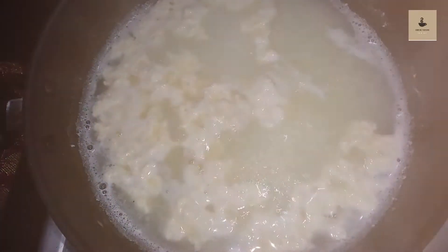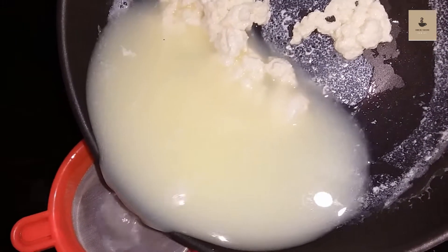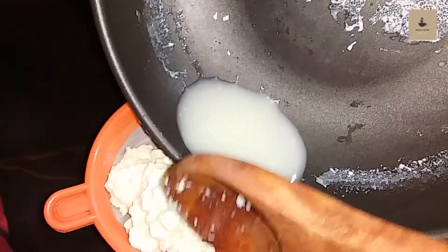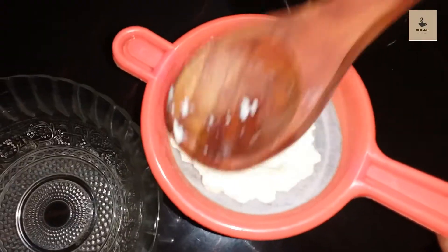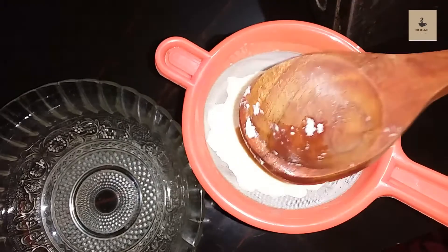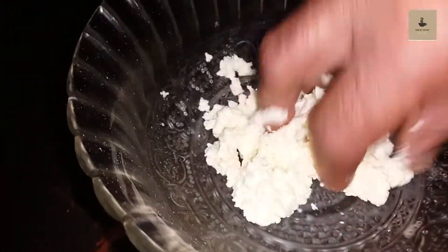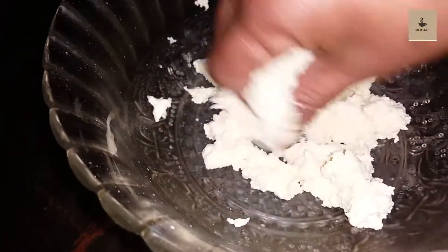I am going to add the juice in the pan. Now we are going to add the paneer to the pan. Let the mixture start to make a whole pan. Keep the mixture in the pan. Add the mixture into the pan and add the lid on the pan.